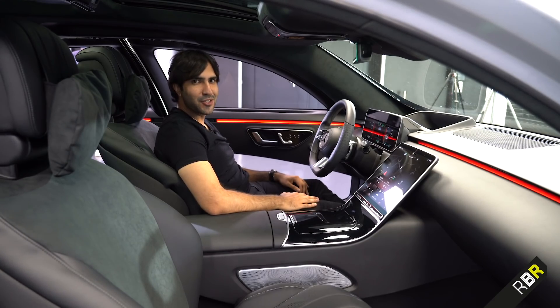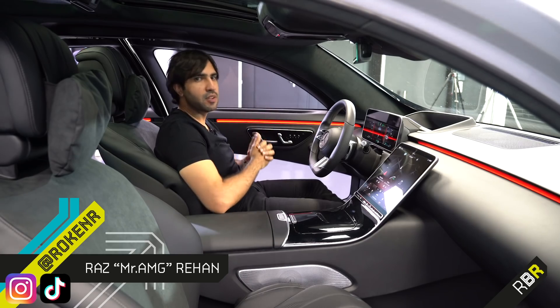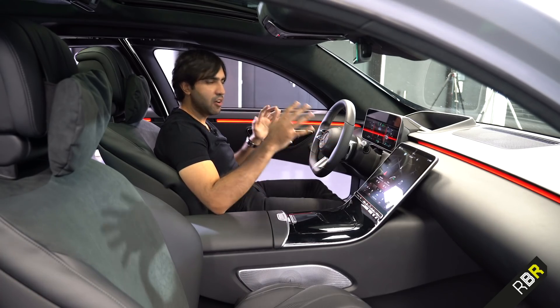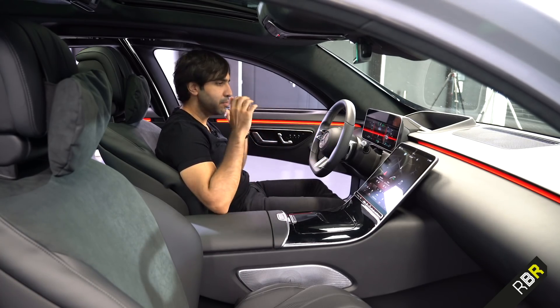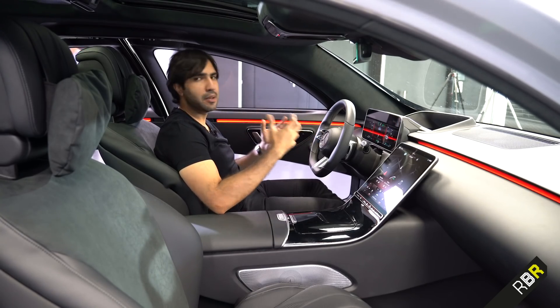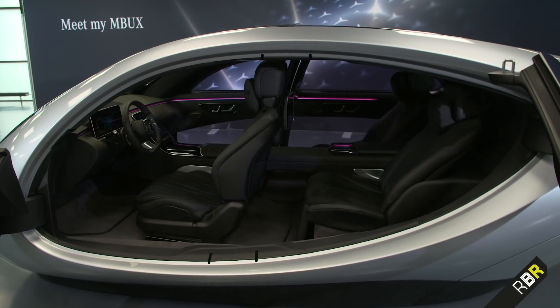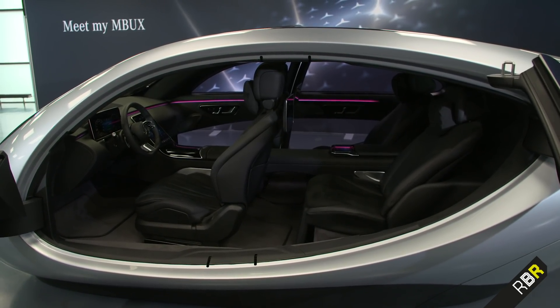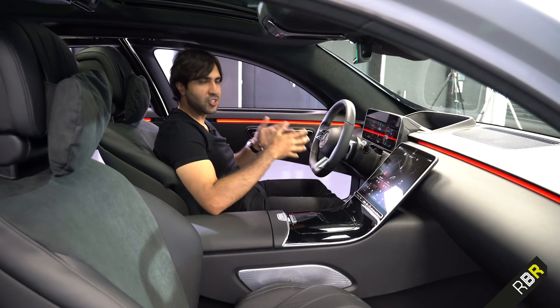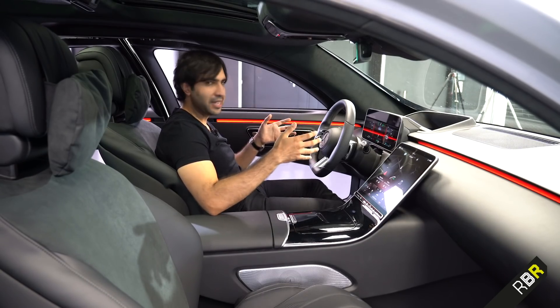Hey guys, welcome back to Remove Before Race. I'm your host Raz, and today we've got a very special preview at the next generation of Mercedes-Benz interiors and, most importantly, the operating system which is now becoming the heart of the modern car. This is shown in what we can essentially call a preview of the interior of the next generation S-Class, here today in Meet My MBUX.